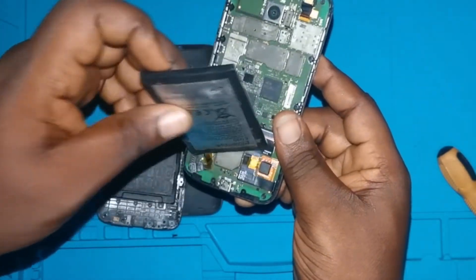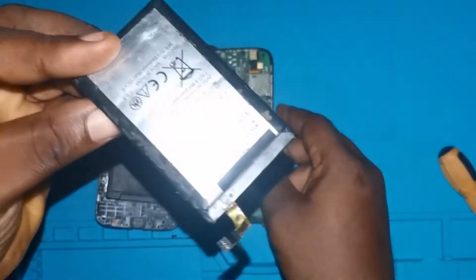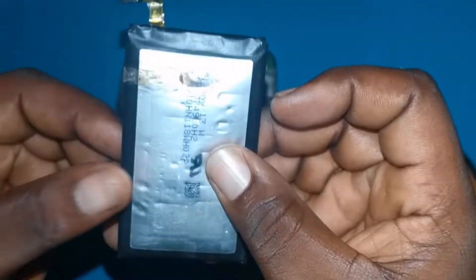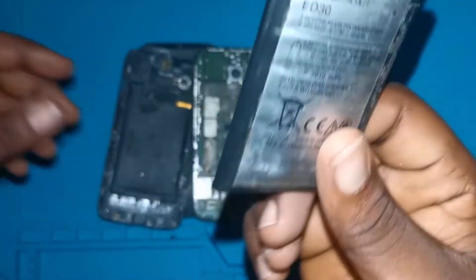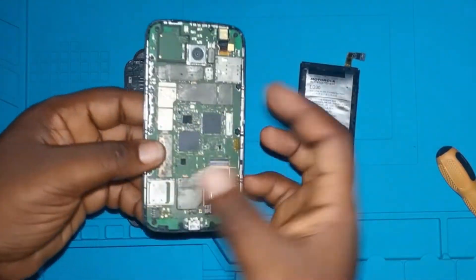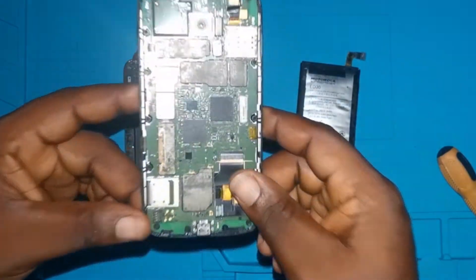I can say the battery is pregnant — when you look at it, this is how it looks. It's so big; it looks like there's air inside. I doubt this phone is still going to work, but that would be another video for another day.